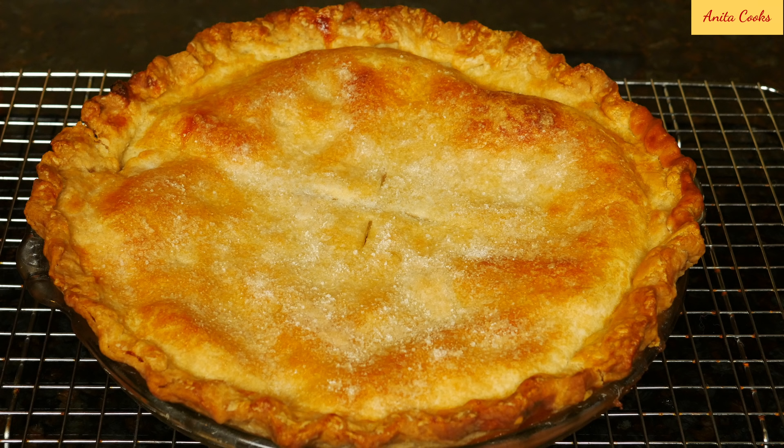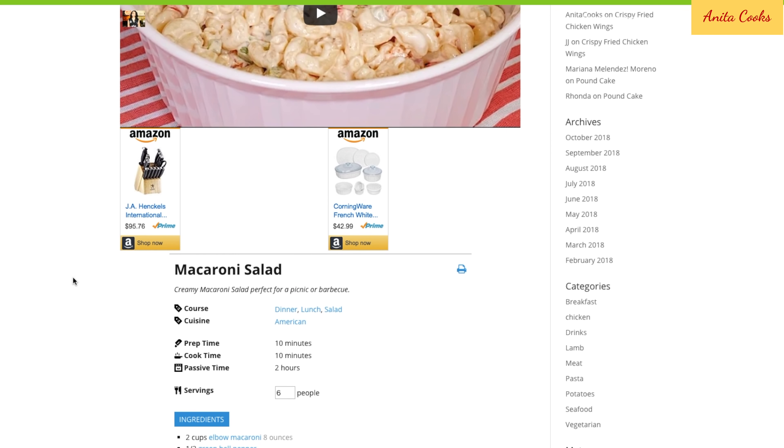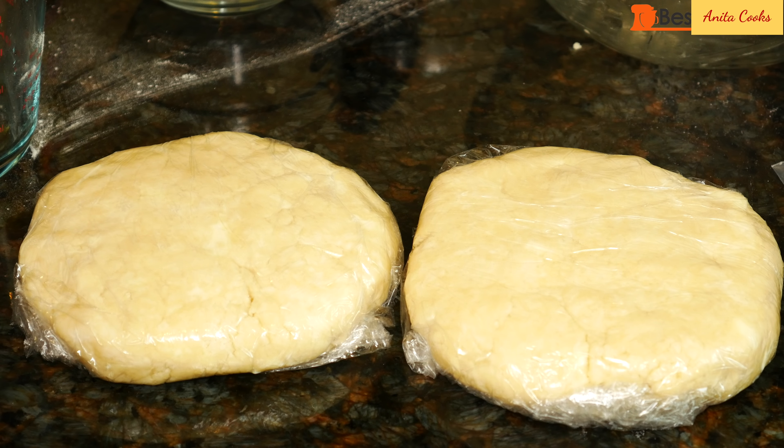Hi guys, today I'll show you how to make a classic American apple pie. I'll put all the ingredients and measurements in a link below the video, nicely laid out and easy to print from my website. There are two parts to this recipe: the crust and the filling.